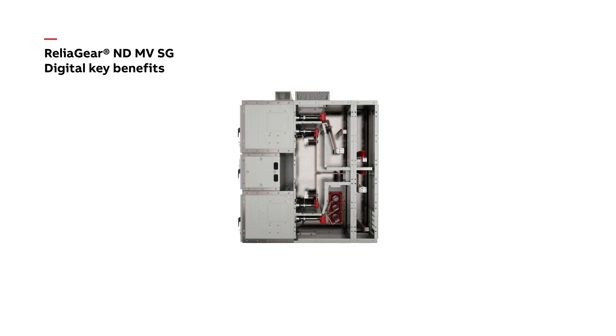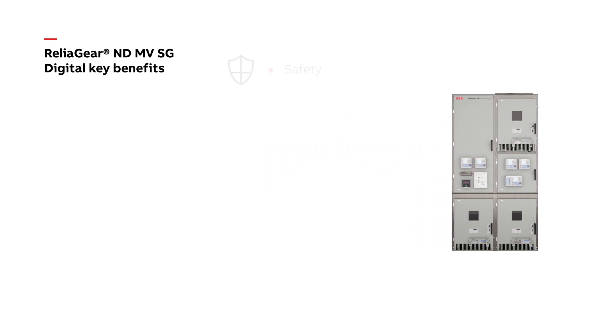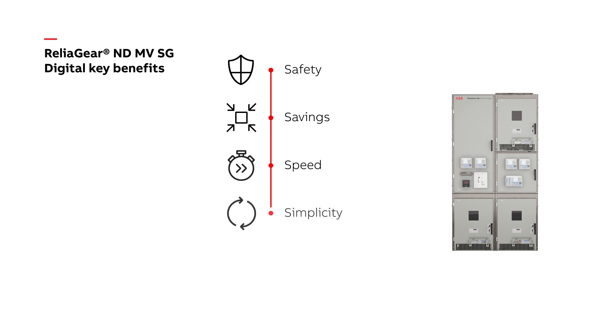Digital switchgear makes it possible to raise the bar in safety and reliability while lowering operational costs. Digital switchgear is defined as switchgear where device status information, current and voltage measurements, and commands are reliably transferred on a common communication bus. Condition monitoring and diagnostic information of the switchgear is also digitally available for advanced analysis through switchgear MD.